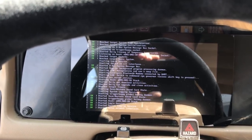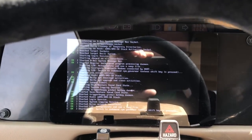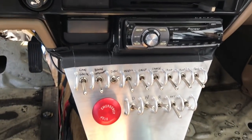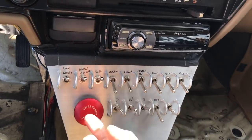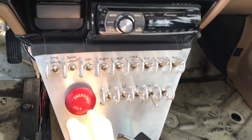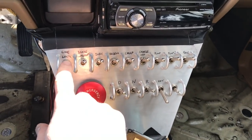We can do a lot here as far as data logging, CAN interception, and data display. I designed it so that if a switch is up, it's good — so you just start clicking things up until everything's good. What I have here is my line lock and my brake interrupt.